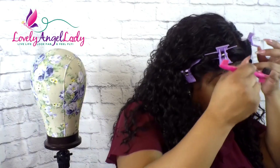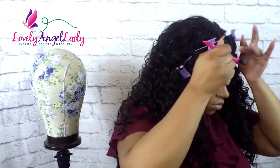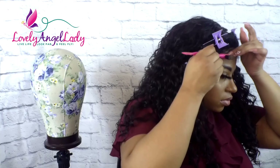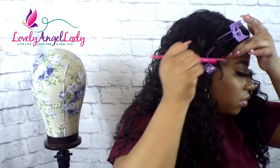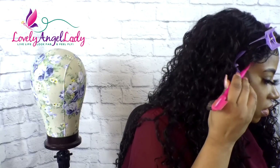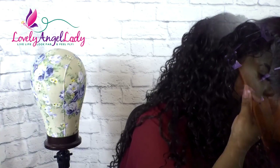We are going to use our little edge brush that we got from our local beauty supply store. These baby hairs be working you, okay? I know y'all know what I'm talking about. Sometimes I won't even style them, but for a curly look like this, I'm like, yeah, I gotta rock the baby hairs. I gotta do the edges. So, you know, we making it do what it do.